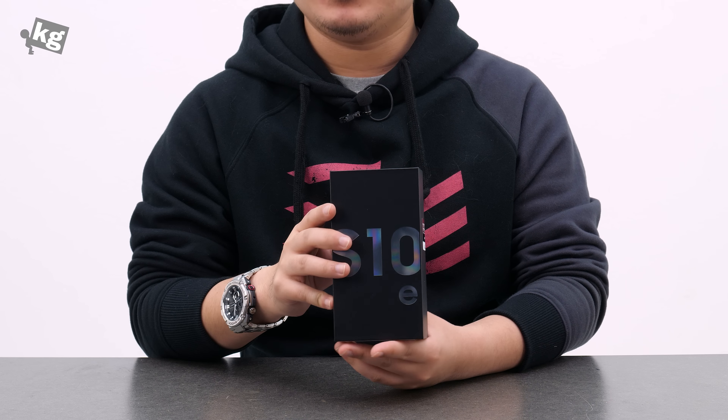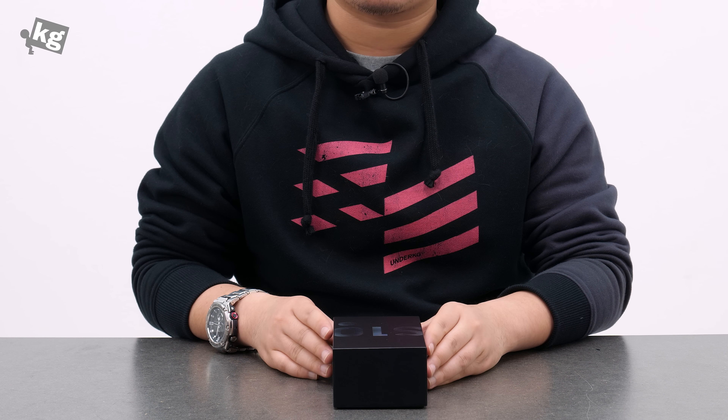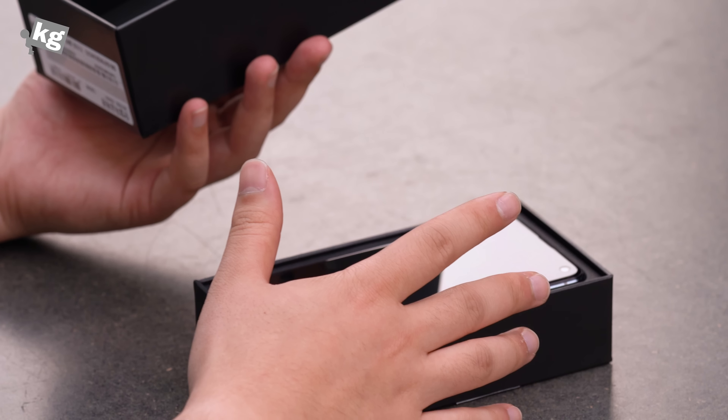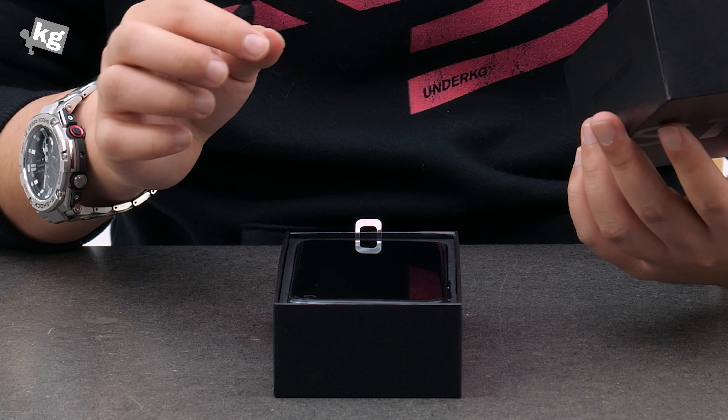The Galaxy S10, the latest flagship from Samsung, comes in four different variants. Galaxy S10e being the cheapest — hence the name E, standing for essential — and the S10, the vanilla S10, S10 Plus, and the S10 5G, which is not going to be released in every single region, but that has one extra camera on back and front respectively, and bigger battery, bigger screen, and faster charging speed. But anyway, this is the cheapest and the smallest of them all, the Galaxy S10e.